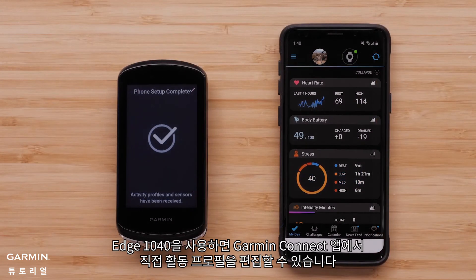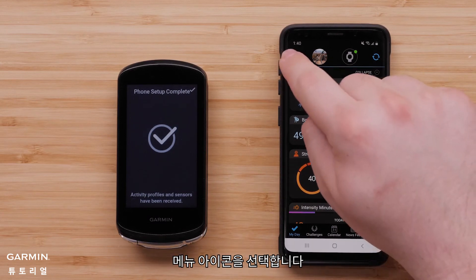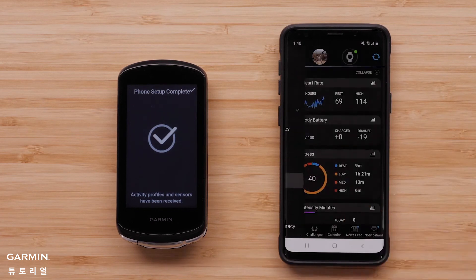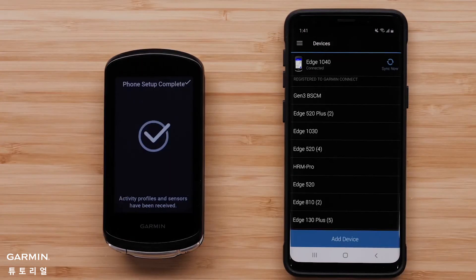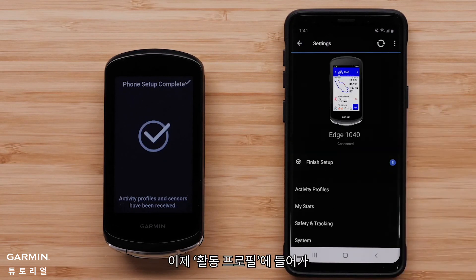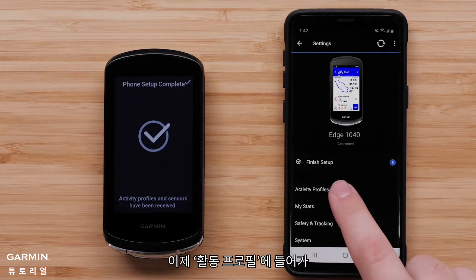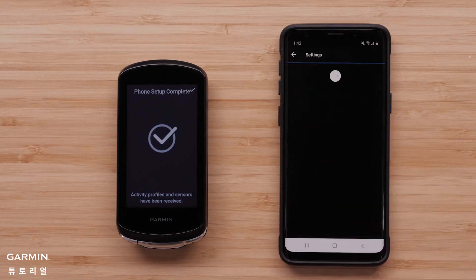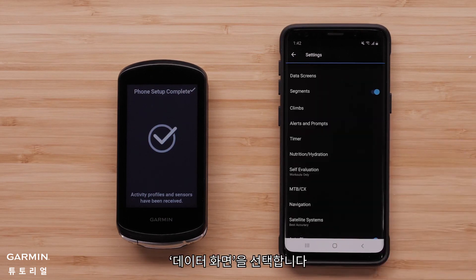The Edge 1040 allows you to edit your activity profiles directly from the Garmin Connect app. Select the menu icon, then select Garmin Devices. Select your Edge 1040 from the list. Now select Activity Profiles. Select an Activity Profile, then select Data Screens.